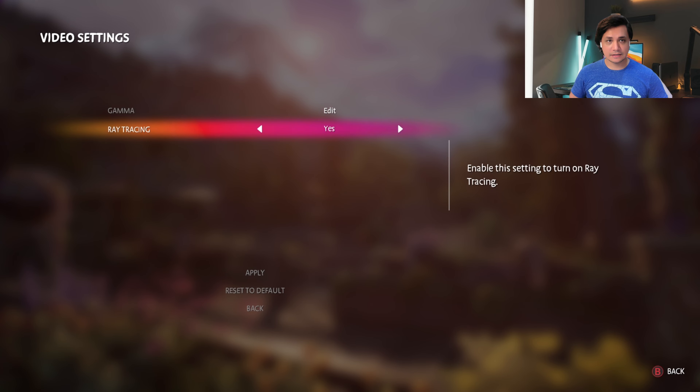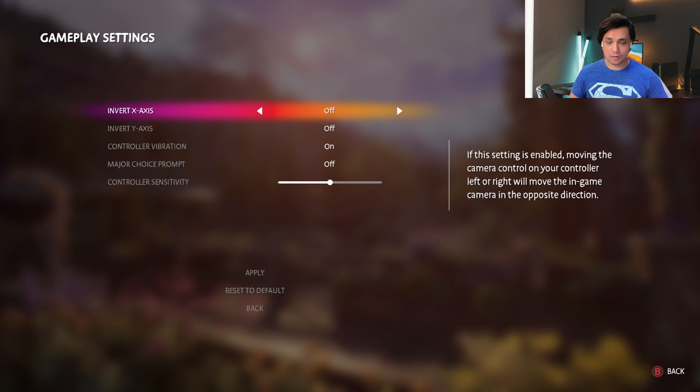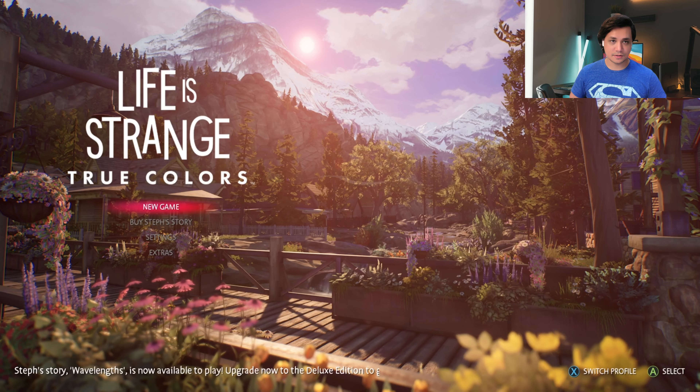The Xbox Series S gives you the option of either turning the ray tracing on or off. That's it. There's no performance mode on the Series S. There are no other video options to choose from.